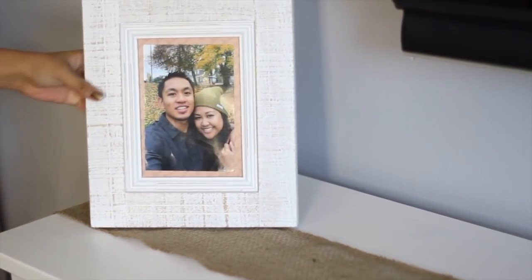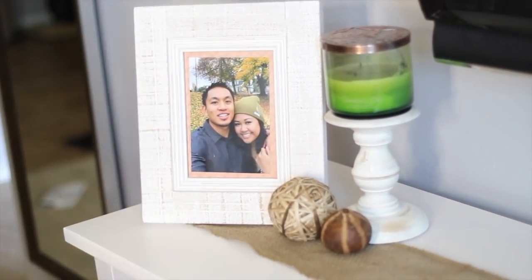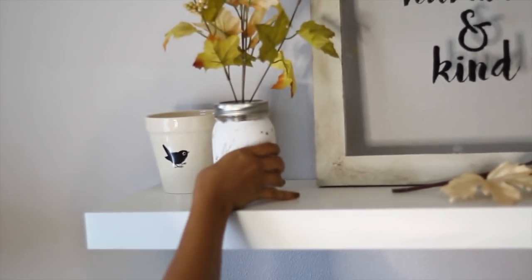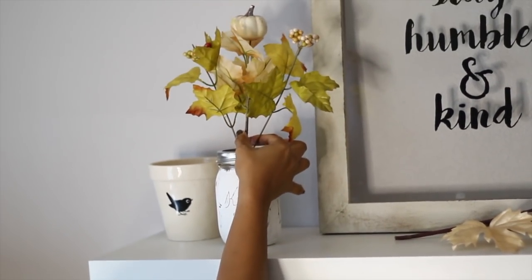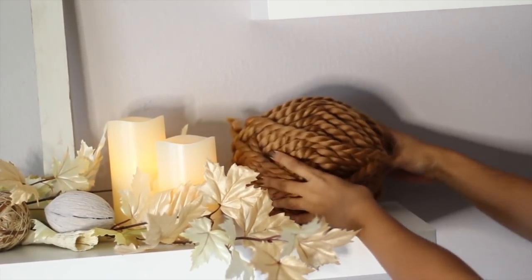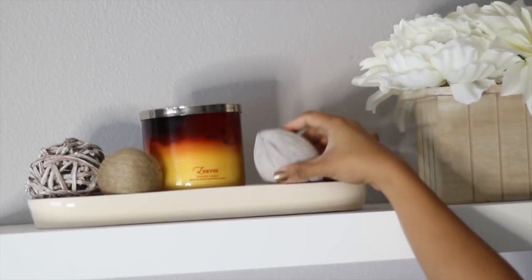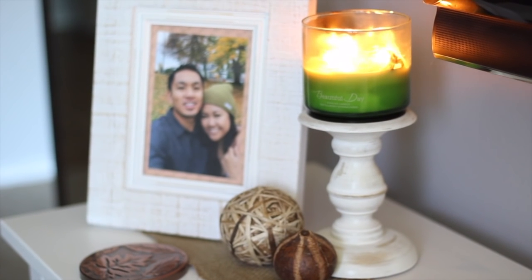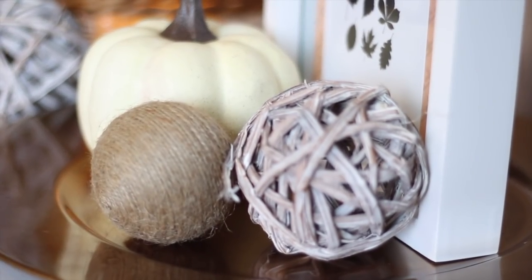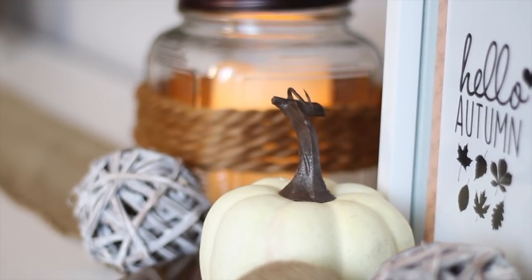This picture frame and candle holder was actually from my summer decor. All I did was change the picture and the candle to match my fall palette. I dressed my floating shelves with my new metallic leaf garland and decided to use the big ball of yarn as an accent piece itself. Play with different colors and textures to match your style and create your own cozy oasis.